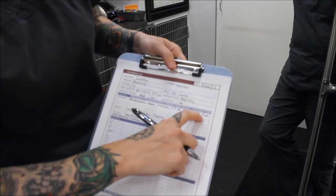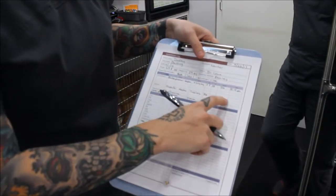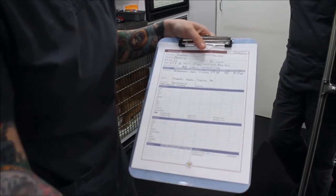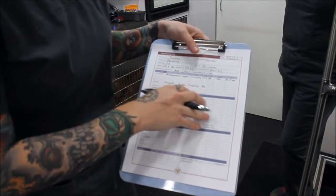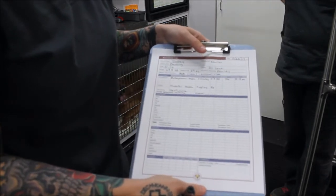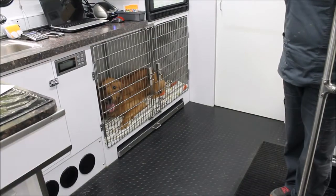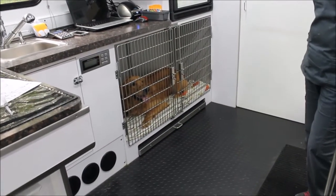I won't record the propofol on the form until after the procedure, after we actually give it, so we know the exact amount administered. That's the butorphanol section complete — the dose, milligrams, milliliters, route, and time of administration. Now I'm just going to continue to monitor my patient in his cage.